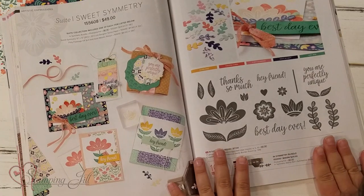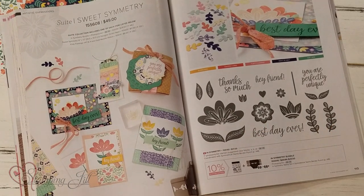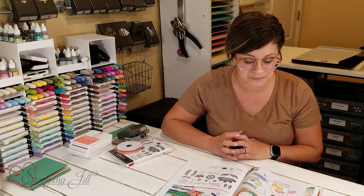The stamp set is super duper cute. I love the bold images that it has in it. Great sayings in there and it comes with a punch, which is always fun. Punches are great. I love how easy they are to use and simple.